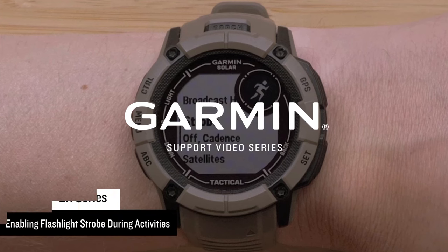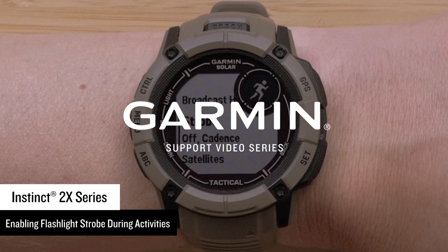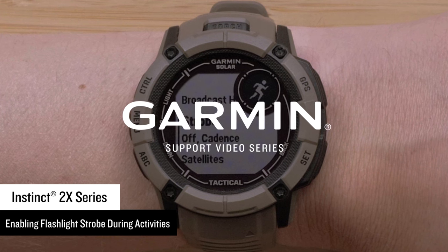In this video, we will show you how to enable the flashlight strobe during an activity. This process will cover the Instinct 2X Series Adventure Watches.